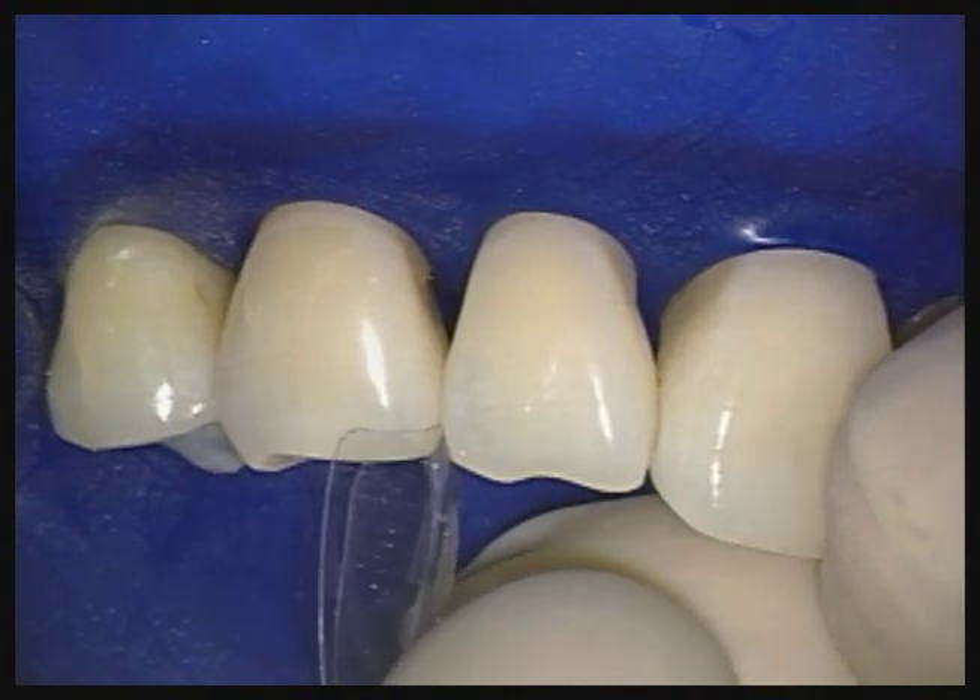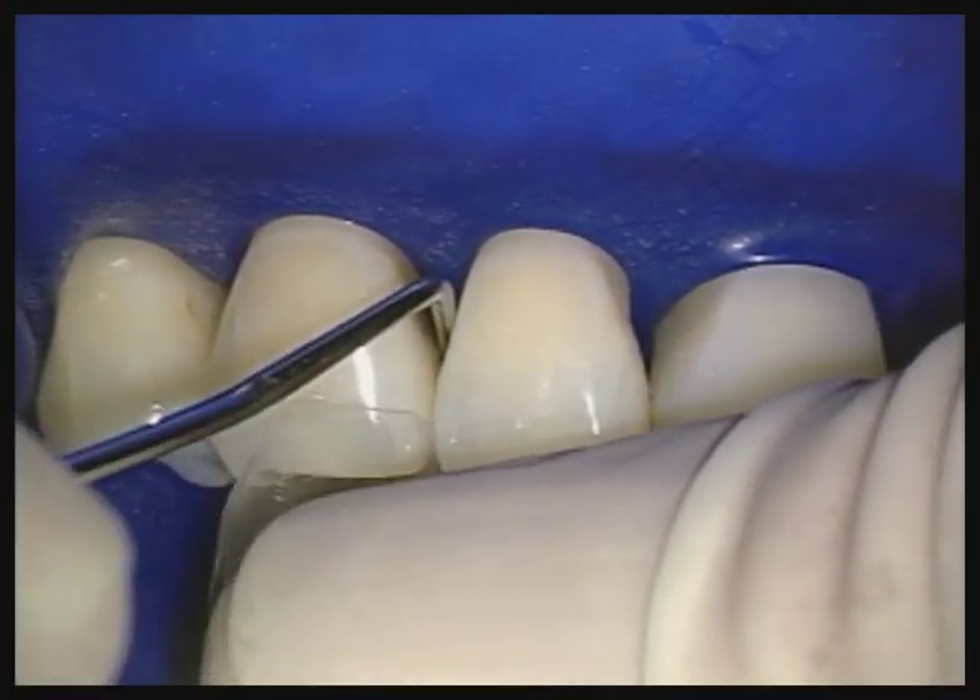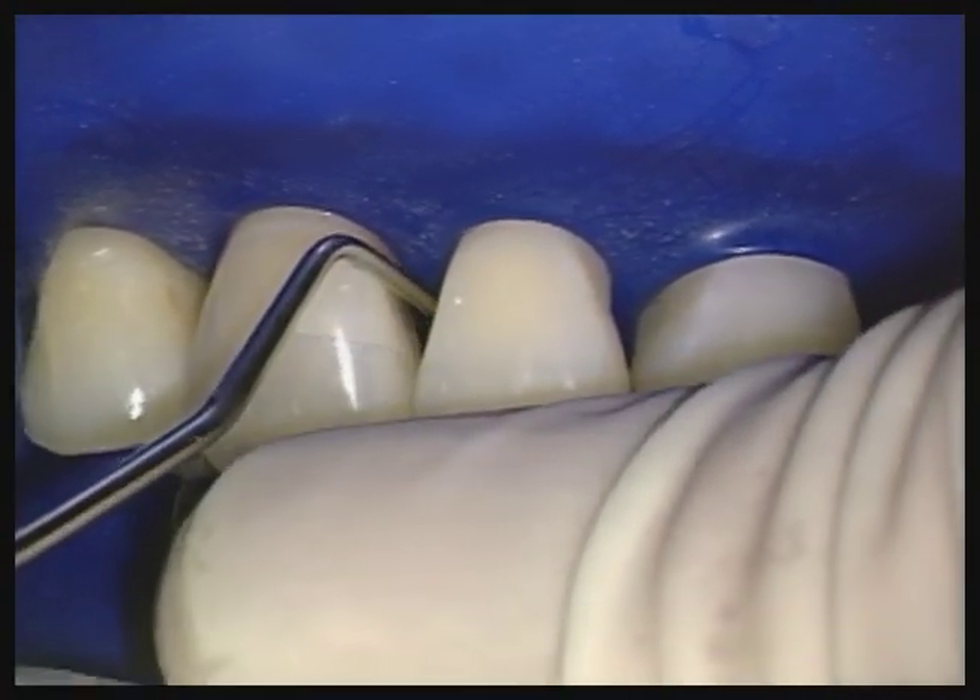Because the clear mylar is more delicate than a metal strip, you will need to gently separate the teeth to be able to place the matrix.